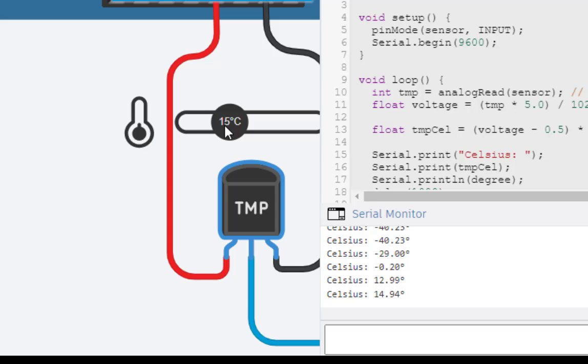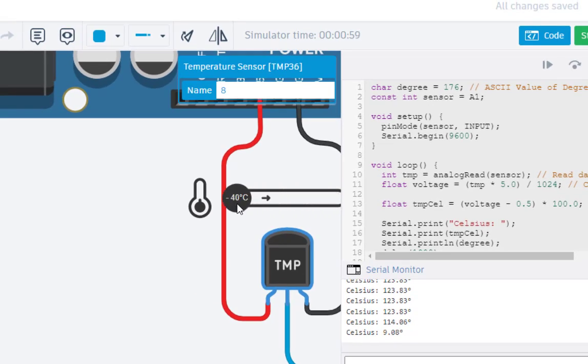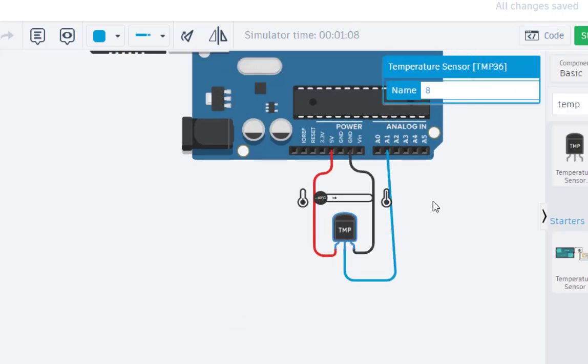At minus 40 on the slider, the serial monitor shows minus 40. Moving to 15 degrees shows approximately 14.94. At 45 degrees it shows about 44 — almost 45. Moving near the maximum gives around 123 degrees. So the Arduino is giving accurate readings from the temperature sensor, matching the slider values. That is all for this session — thanks for watching.